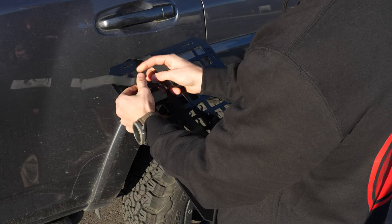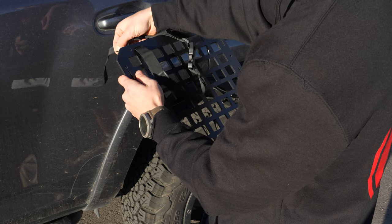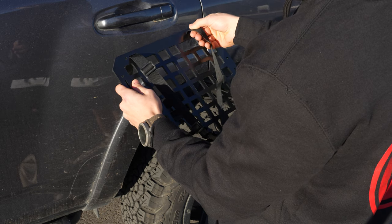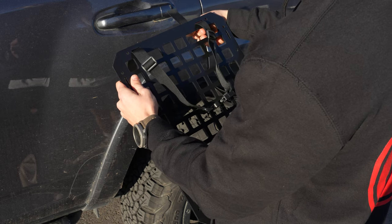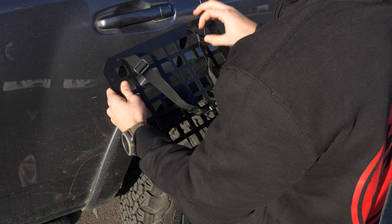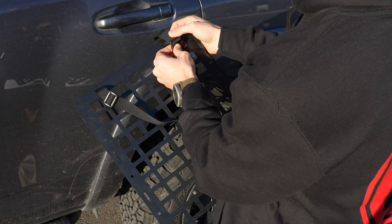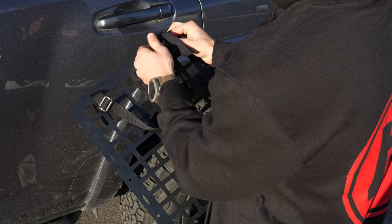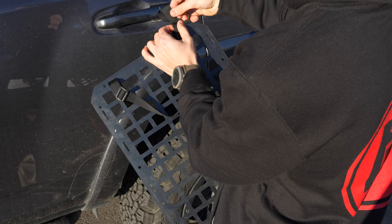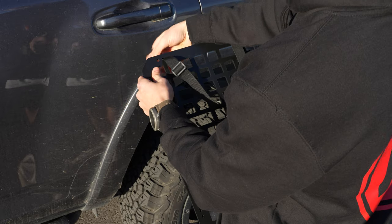Now that we have the strap, we're going to go ahead and thread both sides through — one on each side. It doesn't matter which side of the seatback cover you use; they are universal. Once we have these strapped up, we want about six inches of slack on each side, and we want these super close towards the bottom. We're going to wrap these back around and thread them through these securing tabs. Once that's threaded through the top, we're going to thread it through the bottom as well. Once through, that side is now secure, and we're going to do the same with the other side.